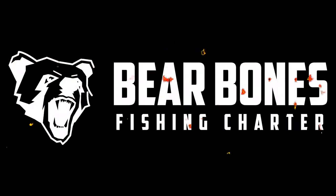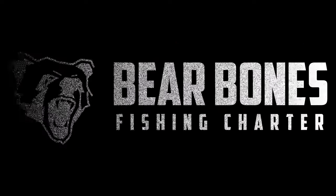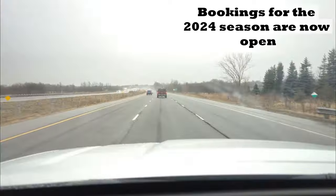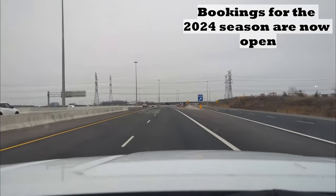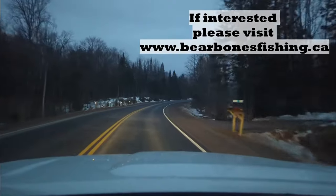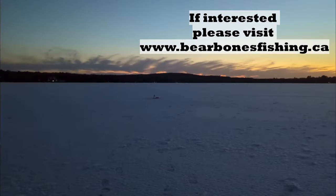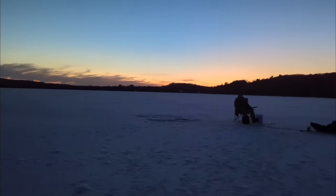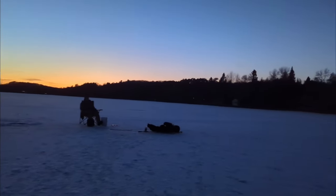Hello everyone and welcome to the Bare Bones Fishing YouTube channel. Thank you very much for tuning in. It's a little bit early this morning but I'm on my way up to Haliburton, Ontario to do some work and visit a friend of mine. While I'm there we're going to have a couple of hours in the afternoon to do some fishing and hop out on the ice. This will probably be my last ice outing for the year because we're getting some pretty warm conditions right now. Anyways, that's the plan for today.